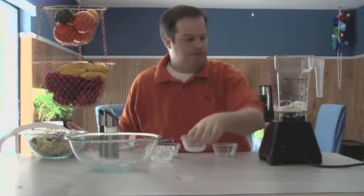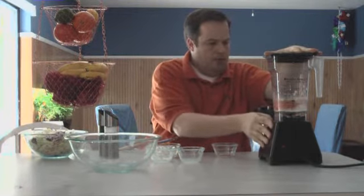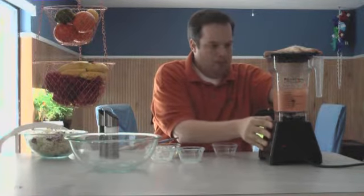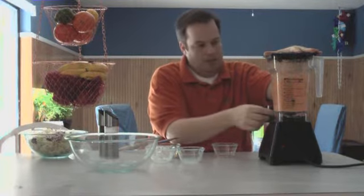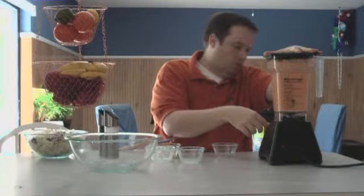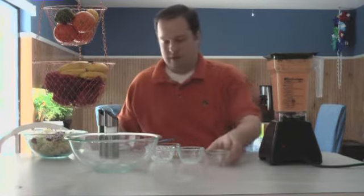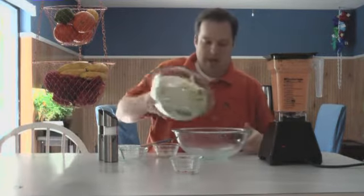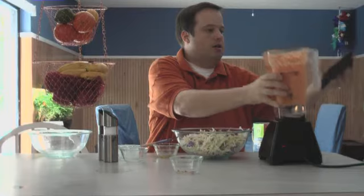Put that in there and let's get this thing going. I think that's going to be perfect. So what I'm going to do is take this bowl and put my cabbage in there, and then pour all this really good dressing on top.